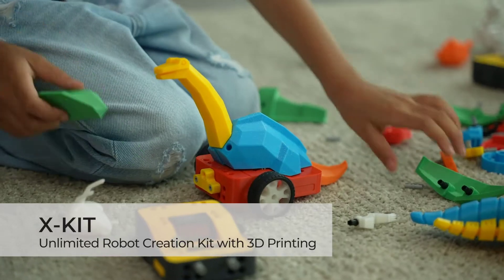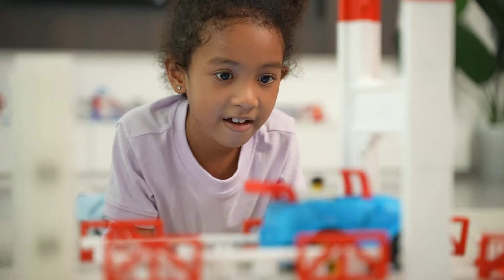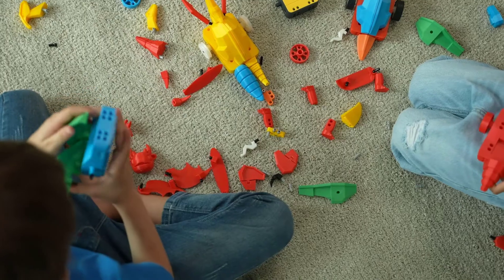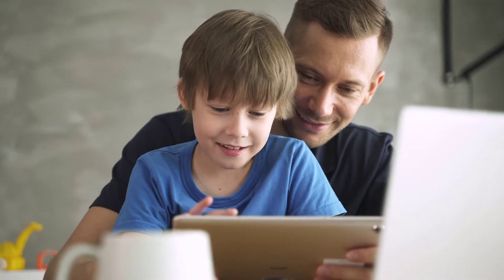Meet X-Kid, the unlimited robot creation kit with 3D printing. Toys are irresistible for kids and kids love to create, so why not let kids create their own toys? X-Kid empowers kids to unleash their creativity and to bring their dream toys to life.